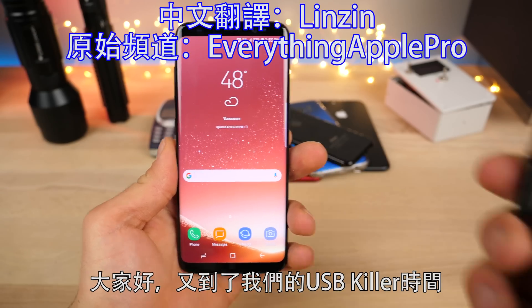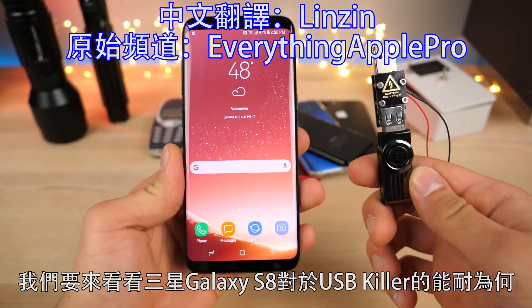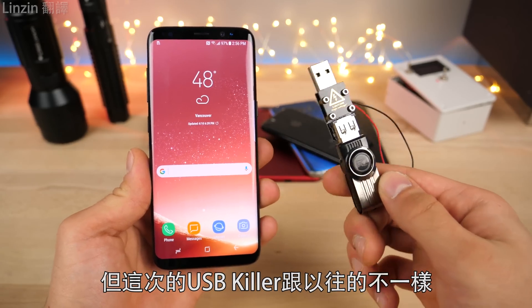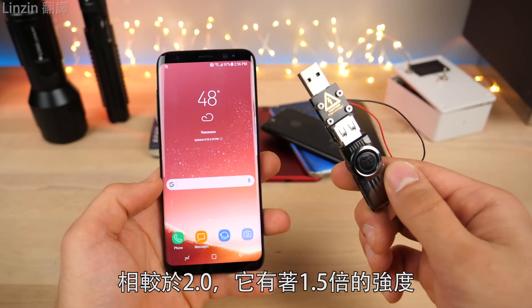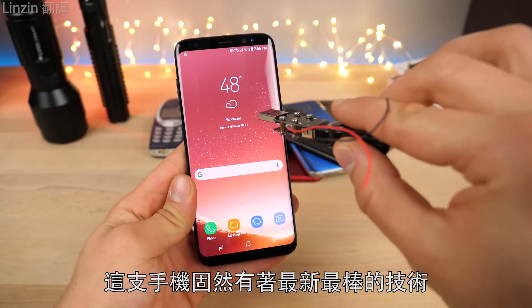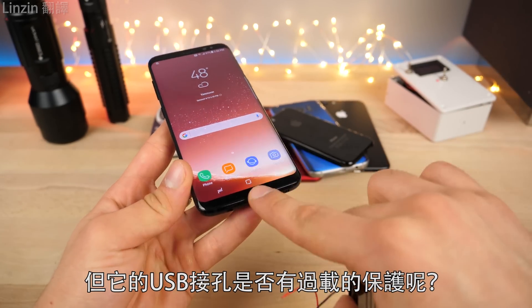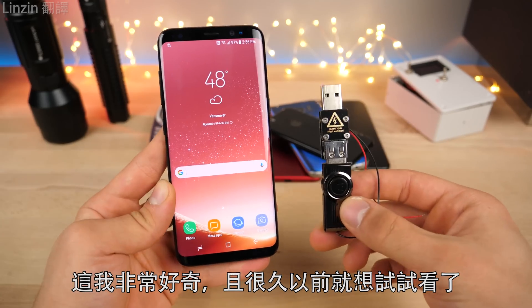What's up guys, it's USB killer time. Let's take a look at how the Samsung Galaxy S8 fares against a USB killer — not just the usual one, but an all-new version 3.0 that's 1.5 times more powerful and two times faster at the voltage surges it sends to your phone. This is the latest and greatest in phone technology, but does it have over-voltage protection for the USB port? I've been wanting to find this out for the longest time.